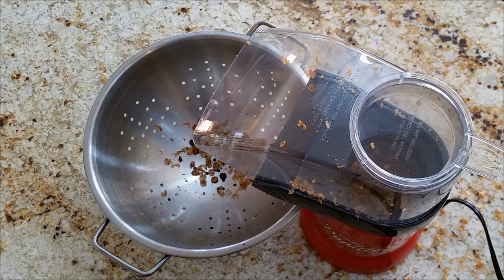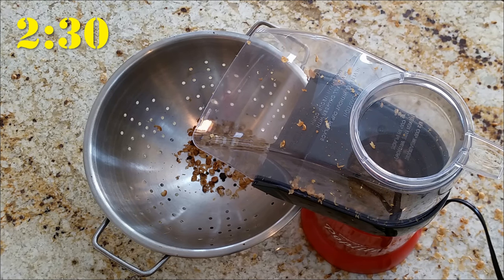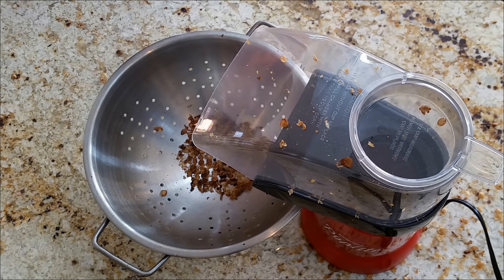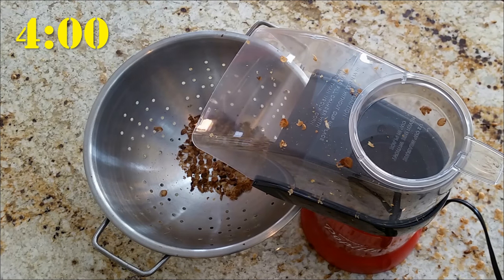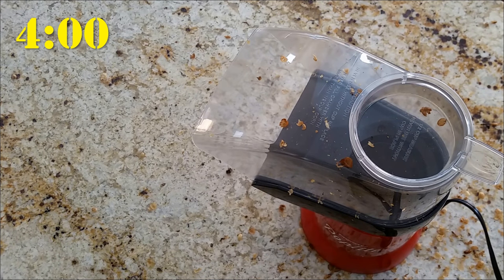The roasting process progressed much more quickly than we expected. As you can see, at the 2 minute and 30 second point, we already have a nice light roast going with the first crack beginning. The first crack is a popping sound, almost like popping popcorn, as the moisture in the beans is beginning to heat and expand. The roasting continued to advance very quickly, and at around the 4 minute mark, we had already reached the second crack, indicating that the beans had approached a dark roast.